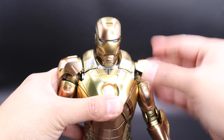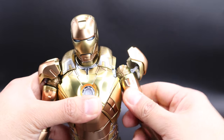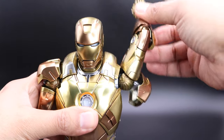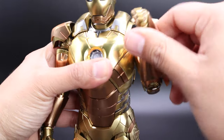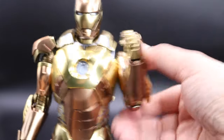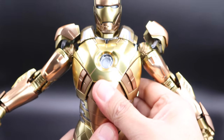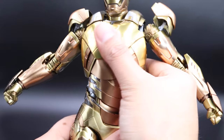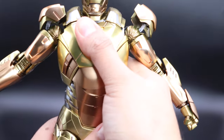For the shoulder pad, you can move it up and down. You can lift the arm about this much, you have some swivel on the biceps, and of course you can do a full 360 with this figure. For the arm, you can bend it about this much. For the torso, as I said before, if you push it up you'll have more range of motion — more swivel and more up-crunch. Very nice articulation here.